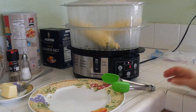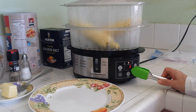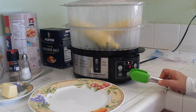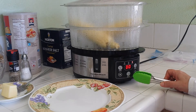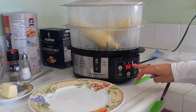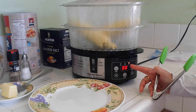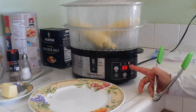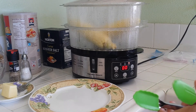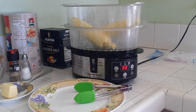The corn on the cob smells delicious — so good. We have less than a minute left, and as soon as it beeps I'm going to remove it and put some butter and a little bit of salt on it. There it goes — it's done! You can see the red light switched over to warm, so it'll keep your meal warm if needed, up to one hour. We're going to go ahead and take the lid off.